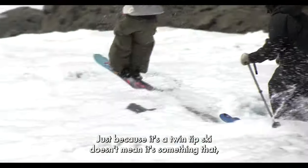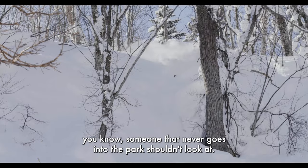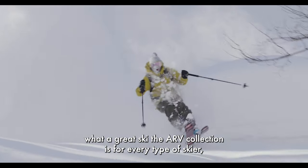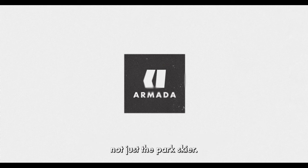Just because it's a twin-tip ski doesn't mean it's something that someone who never goes into the park shouldn't look at. That's what we've learned over the years — what a great ski the ARV collection is for every type of skier, not just the park skier.